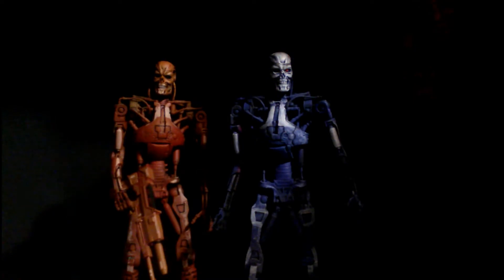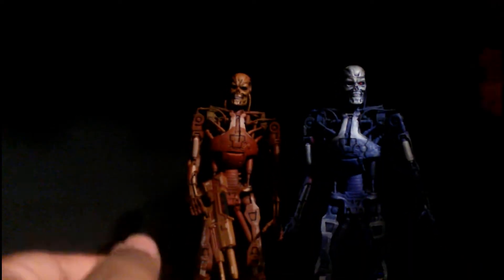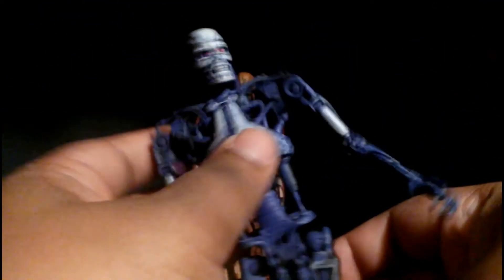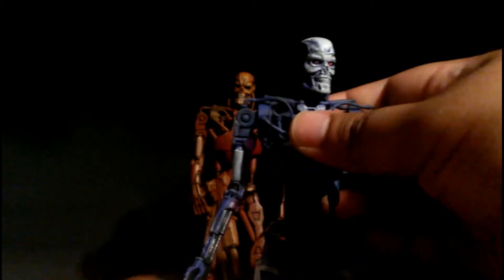I'll show you right now. The blue Terminator T-850 fell over, and this piece broke off here. Comparing both sides, it's supposed to have this purple piece here — it broke off, and I don't know where it went. I just put it down like this, so it's kind of disappointing. I kind of recommend it because they look nice, but they're so brittle — everything will just fall right off once they fall over.